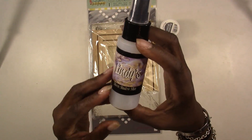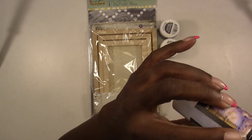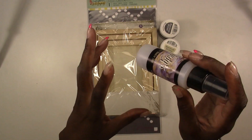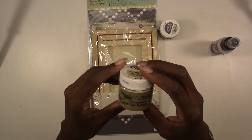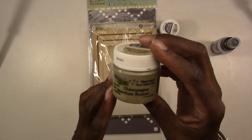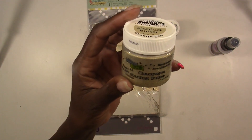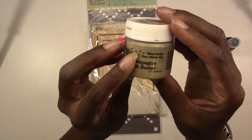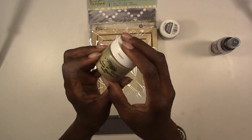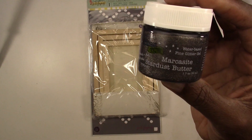Let's start with the mediums. First off, you're going to get a Lindy's Moon Shadow Mist in Smoky Sapphire. When you get it, don't be alarmed — there's just powder in it and all you have to do is fill it to the line with warm water, shake it up, let it sit, and then it'll be ready to go. You're also going to get some Stardust Butter from the Crafter's Workshop — they're brand new. This is in the color Champagne and it's a fine glitter gel. You can use this through a stencil or apply it directly to your canvas. You're also going to get another one in Marcasite — a really pretty black, shimmery color.